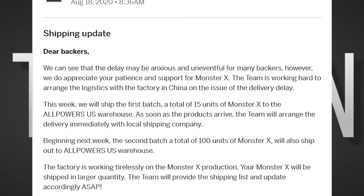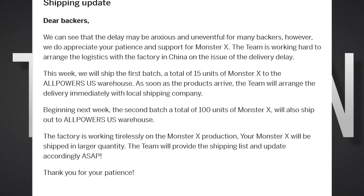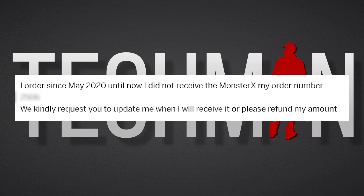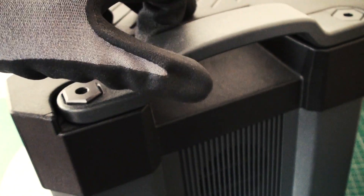Before the disappointing delays and problems that this unit faced. Shipping of the units were delayed by over a year, and many received faulty units. Some backers are still waiting for the units more than 12 months later. It promised to be a cracking device, and it is cracked.